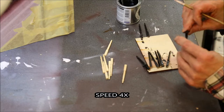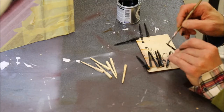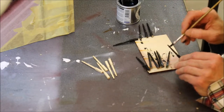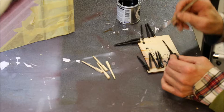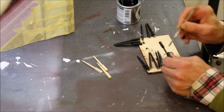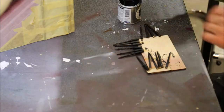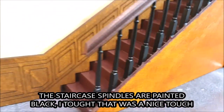Let's speed it up a bit. There you are — the staircase spindles are black and we leave it to dry for now.